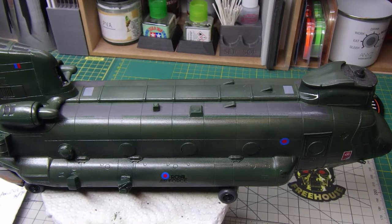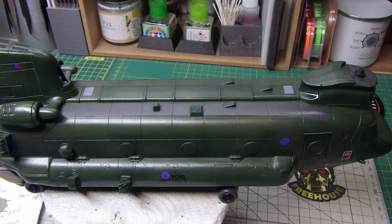Hi everyone, welcome to what will be the final video of the Chinook build - the Italeri kit. If you've watched my earlier videos you'll know I'm not entirely happy with the kit; if I'd known the problems beforehand I wouldn't have bought it. But I decided to muck through and try to get the best I can out of it.